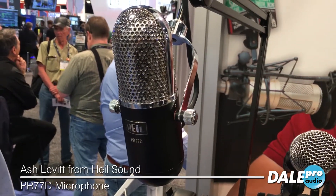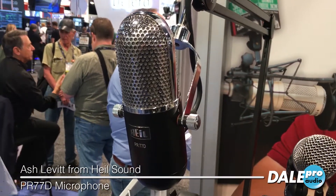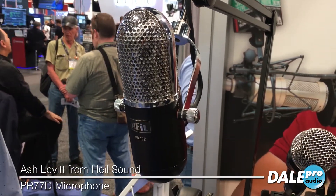The element is similar to our PR40 microphone, which is great for podcast and broadcast applications, especially if you have some video component where you want to be able to see the microphone that you're using as well.